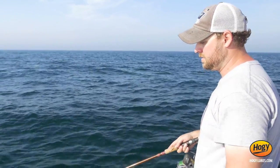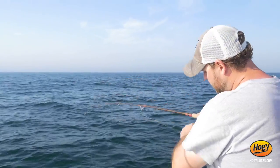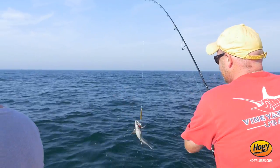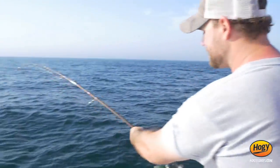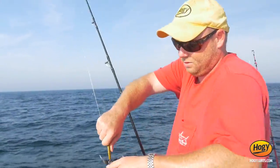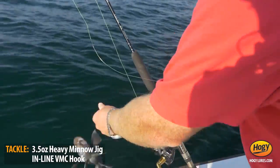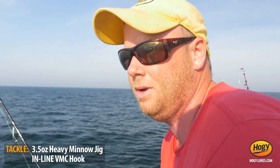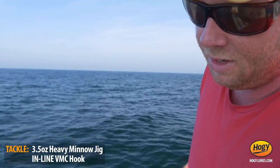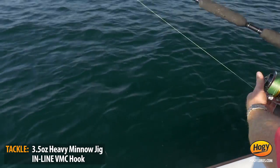I'm getting tapped on my way down. We're just going to drop under these topwater bluefish. This is a very versatile jig — you can see it holds up. We've caught a number of bluefish on it. I've actually caught a tuna on this one too, and as you can see I'm catching sea bass on it right now.